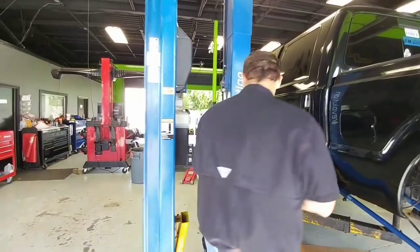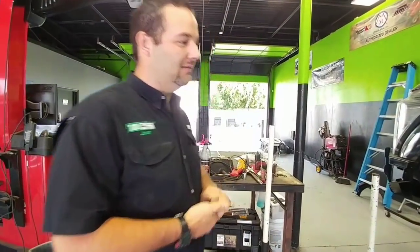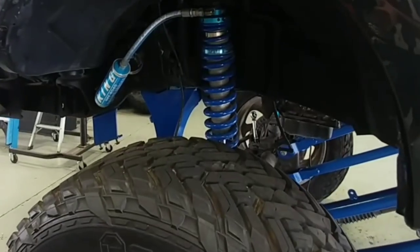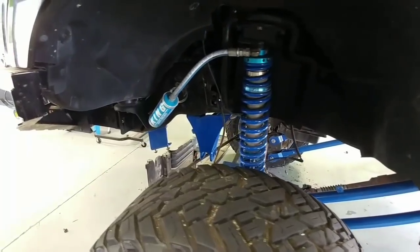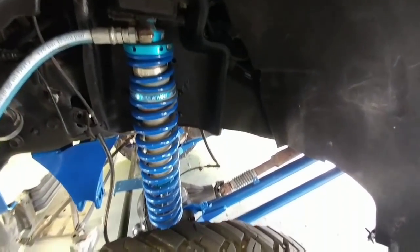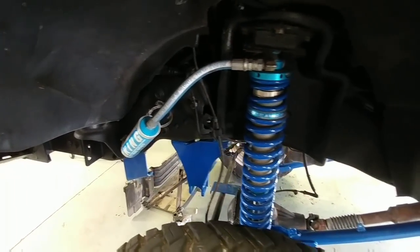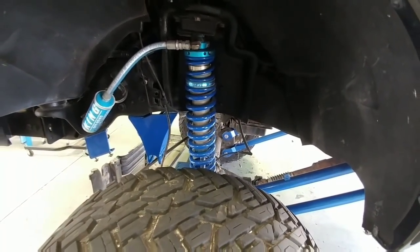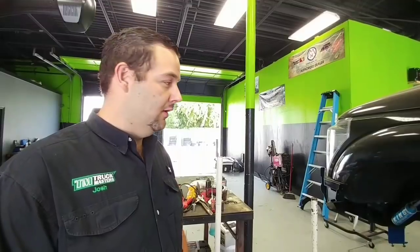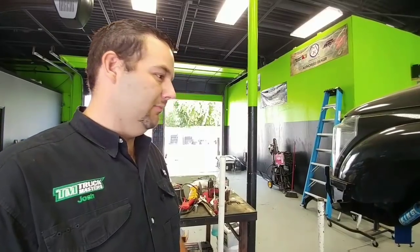Let's move on to the front, because I noticed some pretty high-end shocks on this truck — a nice reservoir system. The front of this kit has a BDS four-link kit on it, and then we got rid of the coil spring and went with a set of custom King shocks. The Kings on here are dual-rate coilovers, so they have a smaller helper spring on top and a bigger spring on bottom. The smaller spring on top will compress, and when it bottoms out, the bigger spring will take over — it's for drivability and ride, to keep that smooth ride. It's a good kit.